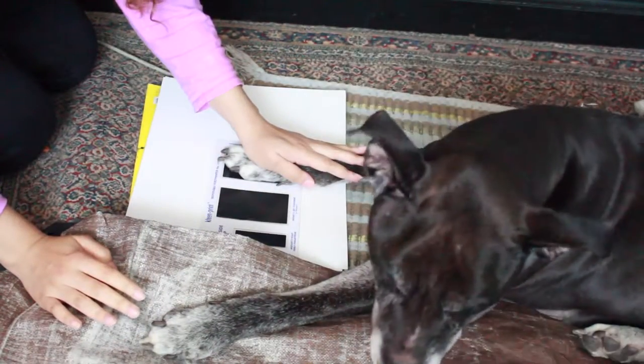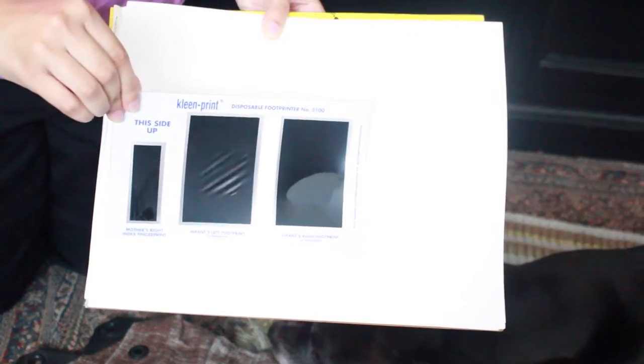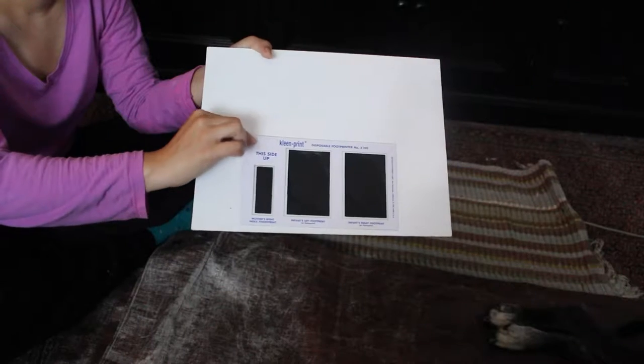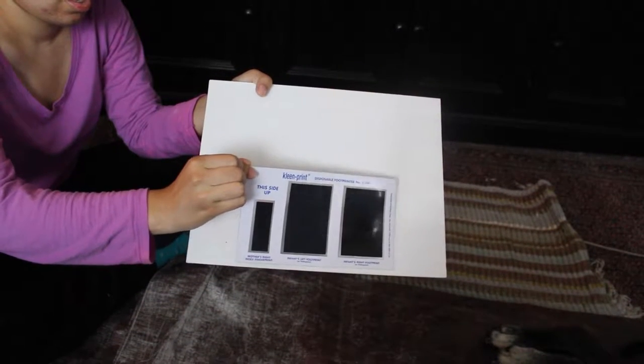I'm using an inkless pad print that is used for babies. As dog prints are roughly the same size, they work well. You can purchase these on Amazon. I suggest getting a package with many, as it can take a few tries to get a good print.